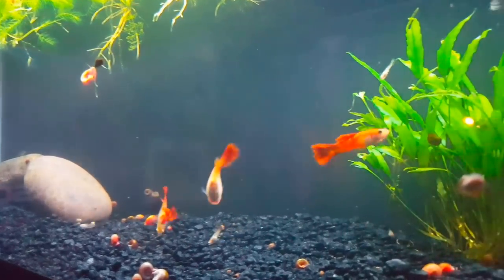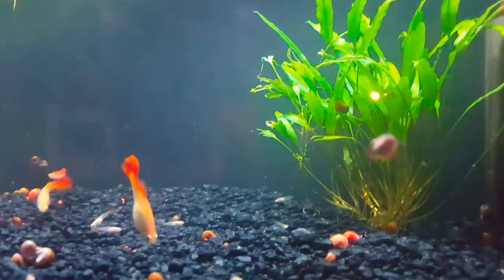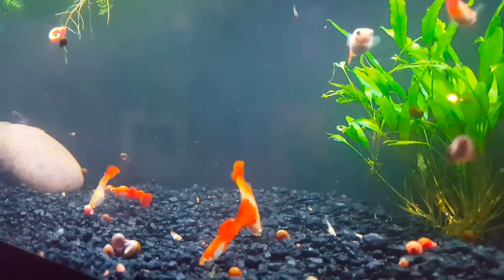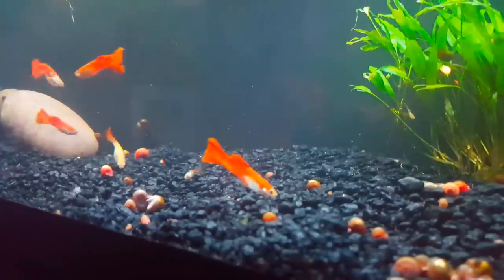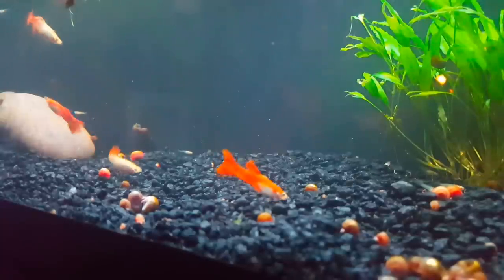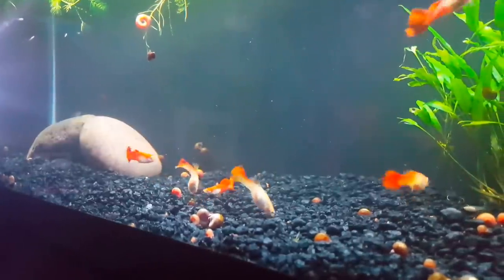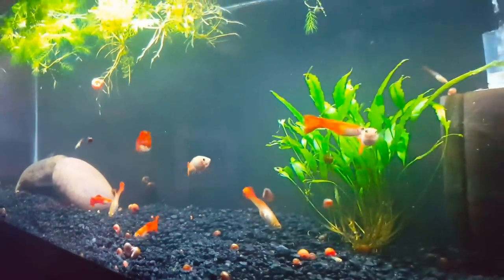Tank mates need to be peaceful and not fin-nippers. Some good options include smaller docile tetras — we've had luck keeping these with neons, cardinal tetras, rummy nose, and maybe a small honey gourami. Cory cats are an awesome option, as are bristlenose plecos. Otocinclus work, harlequin rasboras may work. These fish can go with shrimp, although if you're trying to breed shrimp they may pick off the shrimplets. Snails would be another option.